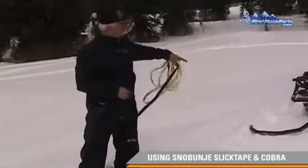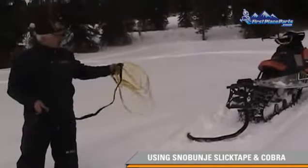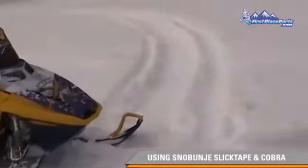I'm going to set my sled that I'm pulling with out front, hook the Cobra up here to the back of it, take my retrieval line out, flip it back to the guy on the stuck sled. He's going to choose which ski to pull on.